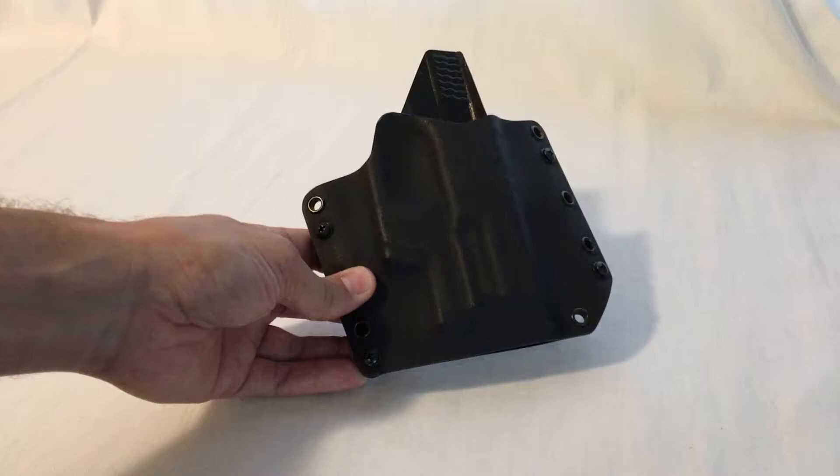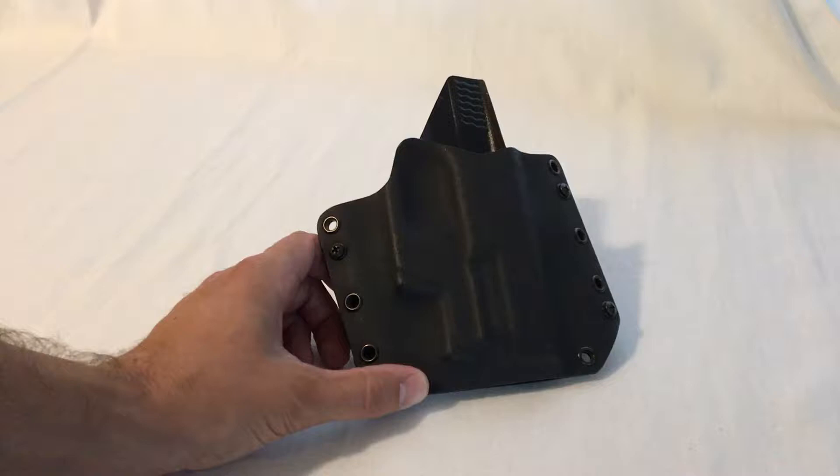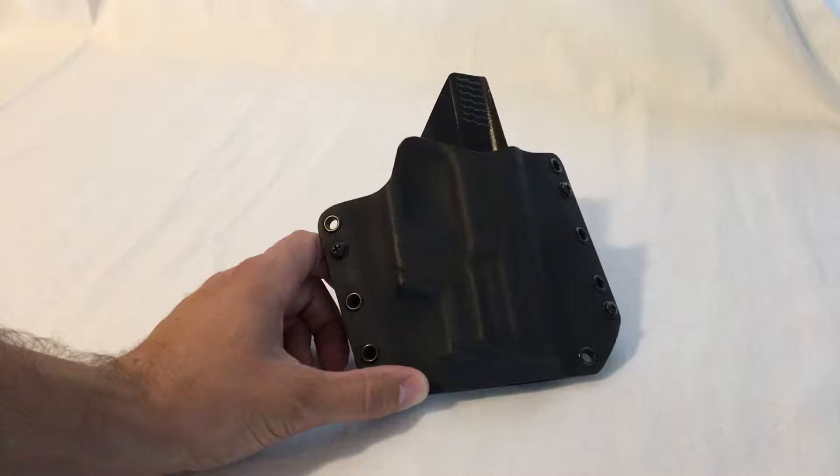I've had this holster for a long time. When I first got into pistols, I did a lot of research on the best holsters — specifically this one, obviously a personal defense handgun set up for personal defense with the light and laser. One of the things I read most was: no matter what, you're going to end up with a drawer full of holsters. I said, 'Yeah right, I'm going to get the right holster the first time.'